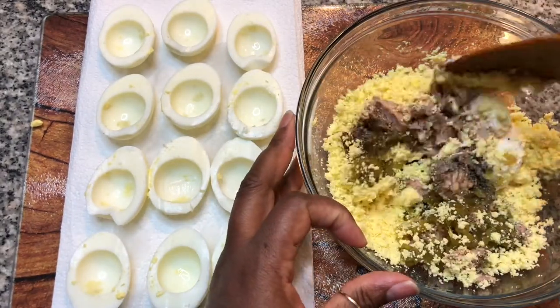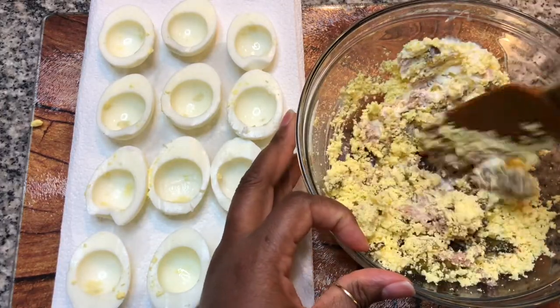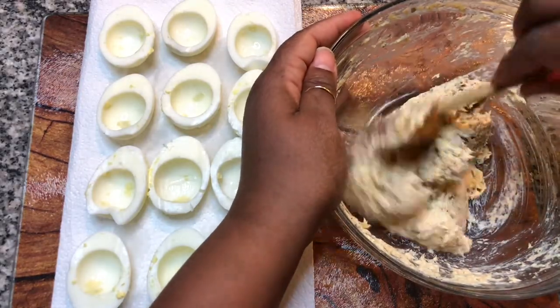Let's mix this up until it's smooth. Before measuring out the sweet relish, drain the liquid off so the filling will not be runny.